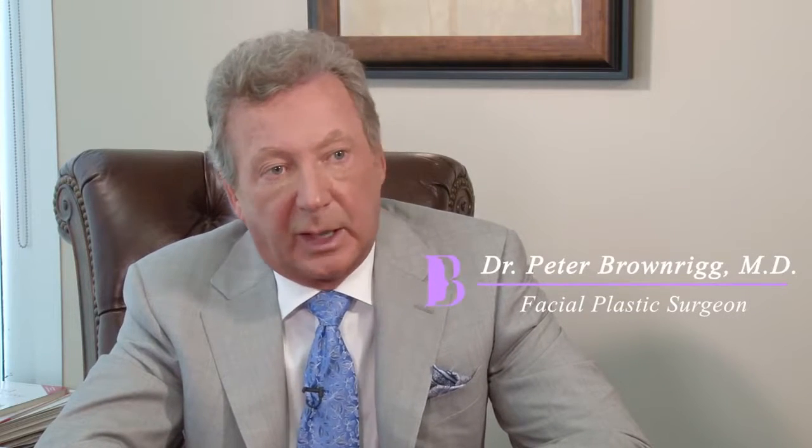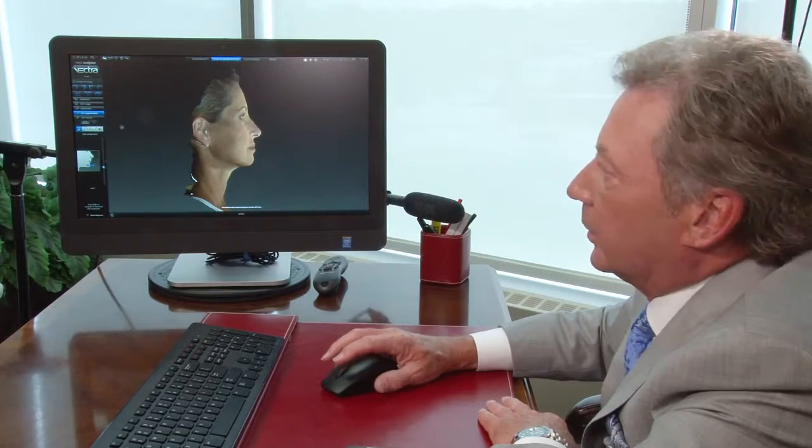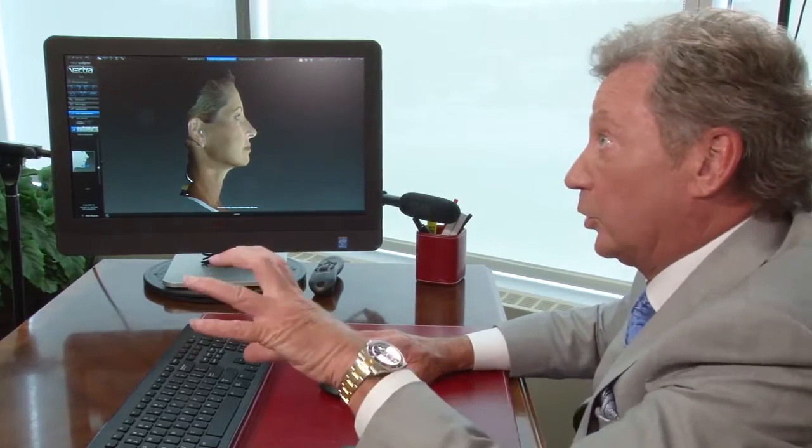The 3D Vectra system is a camera system where I'm able to take photographs and turn it into a 3D picture. Then we can modify that to show a patient what we can achieve. In fact, we now have the ability to take the 3D image and use a printer to print off their face — an actual life-size model.